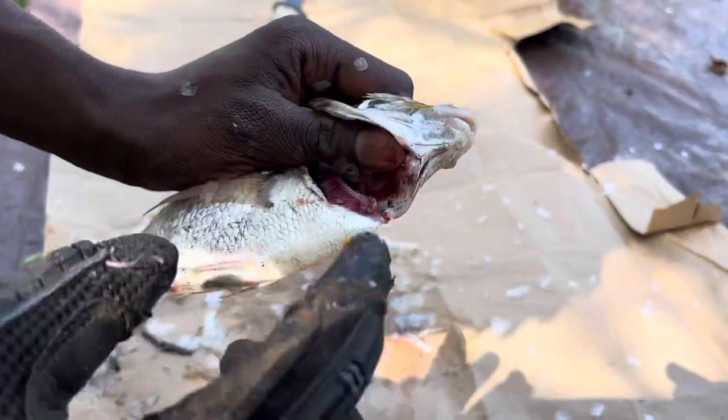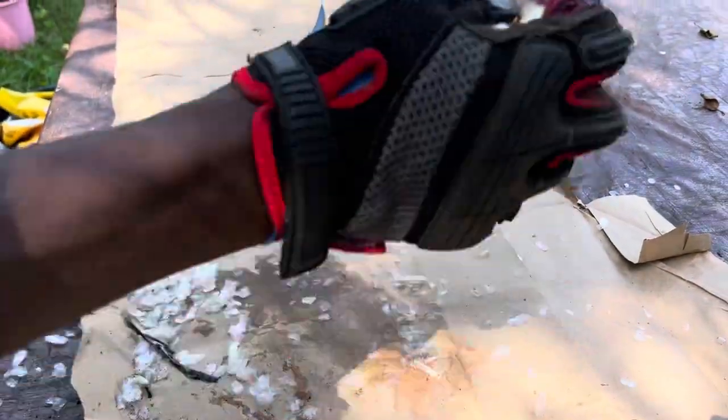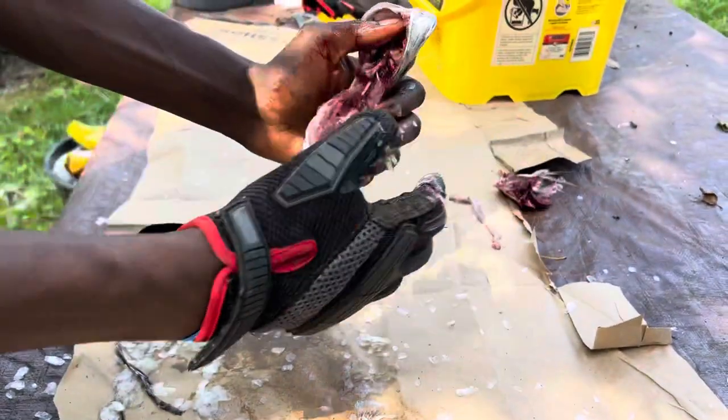Next, we're gonna take our index finger, push it down in there, and pull straight down. Look — all those guts and stuff come out. We're gonna go back in there to make sure we got everything out.